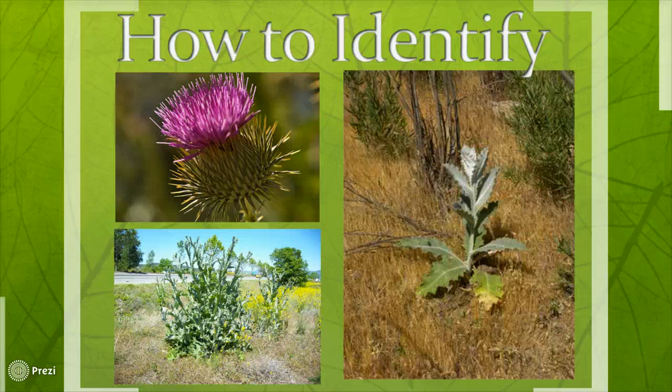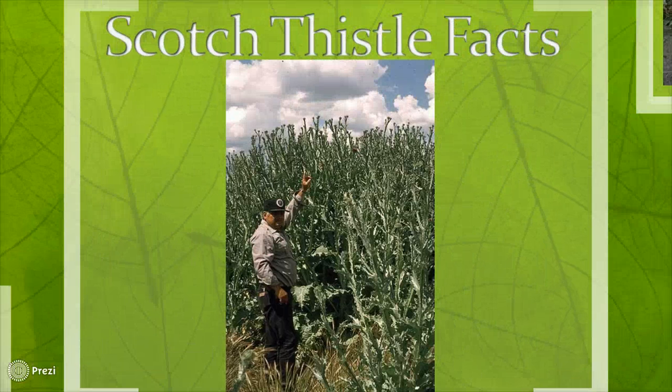Thistle can grow to be quite tall, and if left unchecked long enough, can easily grow upwards of 6 feet. Scotch Thistle is also commonly known as Cotton Thistle and Woolly Thistle, because the leaves and upper stems are covered with thick, cottony hairs. It is commonly found in disturbed areas such as construction sites and in agricultural fields — it'll grow just about anywhere, but our goal is to stop that from happening.